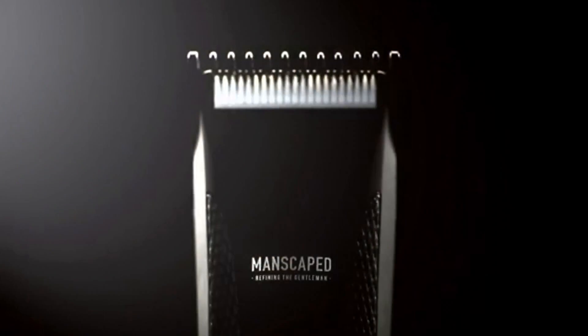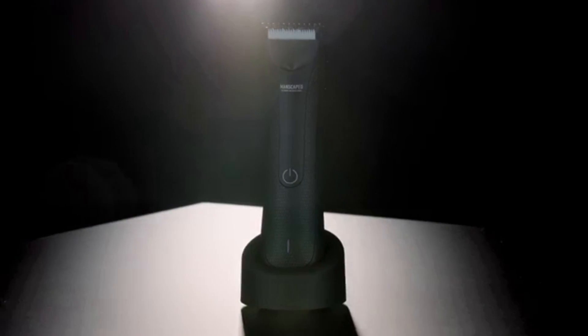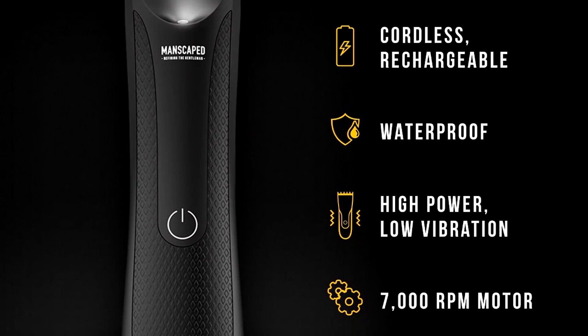My favorite product from Manscaped — you guys know — it's the Lawn Mower 3.0. Quiet Stroke Technology, 7,000 RPM motor, replaceable ceramic blades. It's cordless, it has a light on it, it's quiet and discreet. This is an absolute must. If you're not going to go purchase the Perfect Package 3.0, you need to go get a Lawn Mower 3.0 right now. You can't live without this. There's also a nice easy charging dock. You get the Crop Preserver — anti-chafing ball deodorant. You put deodorant on your armpits; why wouldn't you put deodorant on the way smellier part of your body? And lastly, the Crop Reviver — ball toner. It gives you a nice pick-me-up throughout the day. You need to be using this every single day.